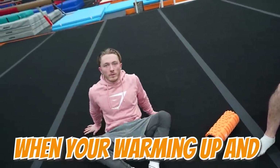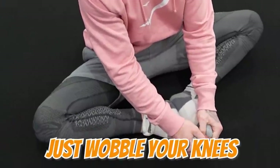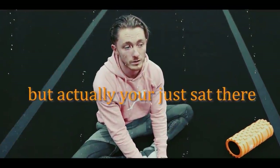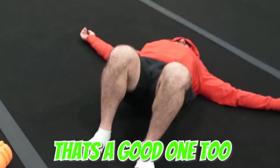So what you want to do when you're warming up and stretching — this is the key position. If you sort of grab your toes and just wobble your knees, it makes it look like you're stretching and warming up, but actually you're just sat there doing nothing, gathering your thoughts for whatever's about to come. That's a good one too.